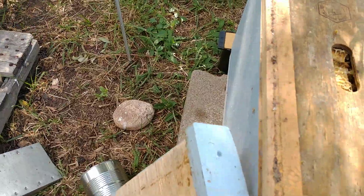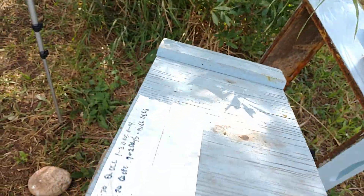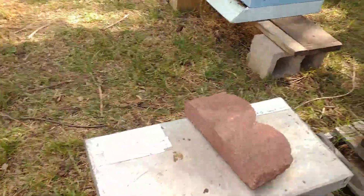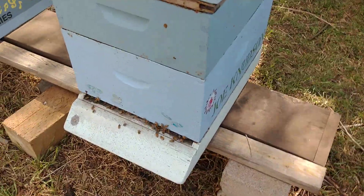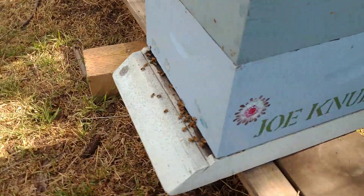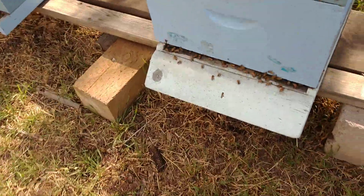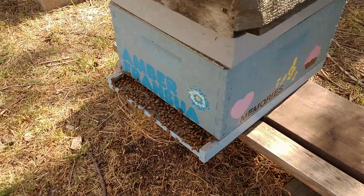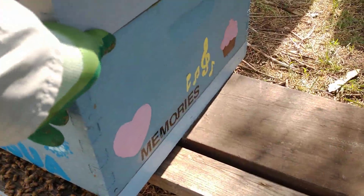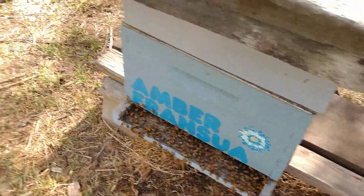Yeah, they're doing good down there with her. We'll let them acclimate and I'll show you when the tour is over. Joe Knutson — they're a little slow. We're babying them along. We hope this hive comes along well. Appreciate Joe Knutson's family and the sponsors there. And then the Amber Francois hive doing well — we've got a honey super up here and that hive's doing really well.